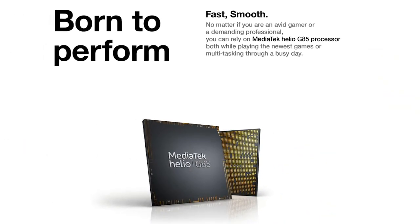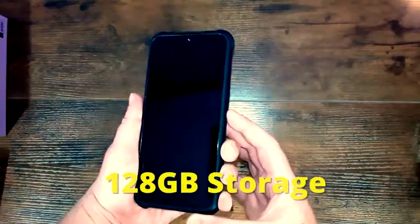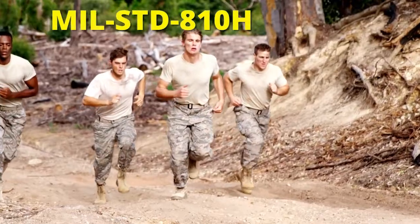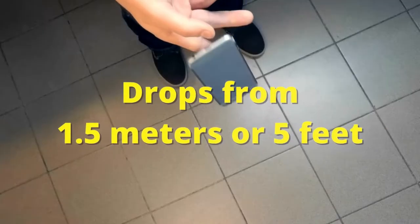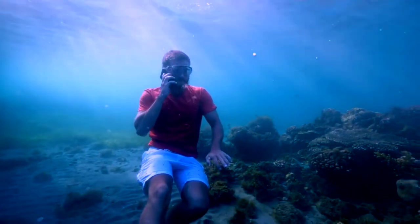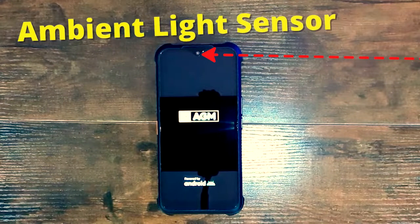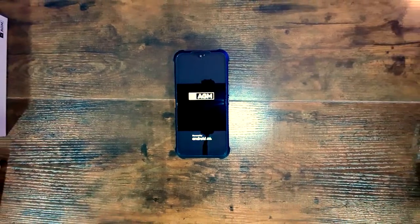Under the hood it's rocking the Helio G85 CPU with 8 gigabytes of RAM and 128 gigabytes of internal storage, and it is certified IP68/IP69K and MIL-STD-810H. So it can allegedly survive repeated drops from 1.5 meters or 5 feet, and 30 minutes under 1.5 meters of water — we will see about that. On the front there's also an optical proximity sensor, ambient light sensor, and a receiver at the top.